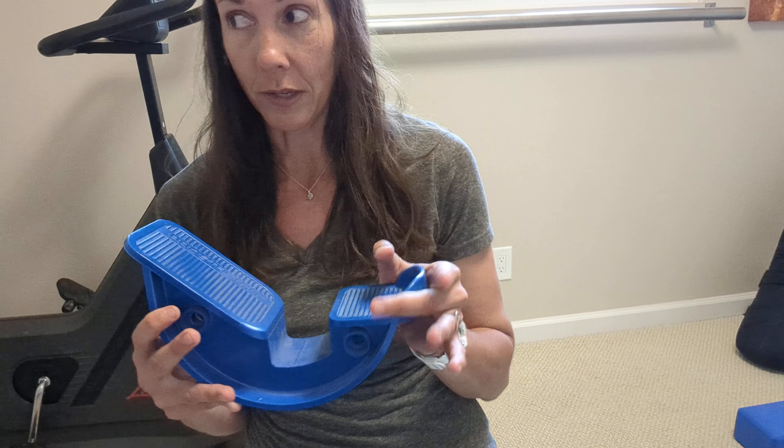I do recommend using a shoe with this. It does not feel good, at least on my heel, to have it pressed into the back hard spot, so I always wear my shoes with this.